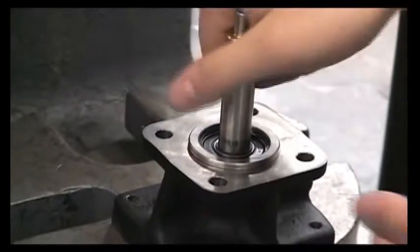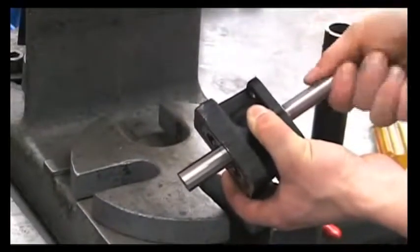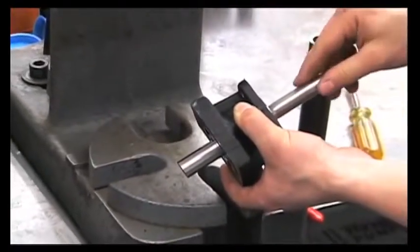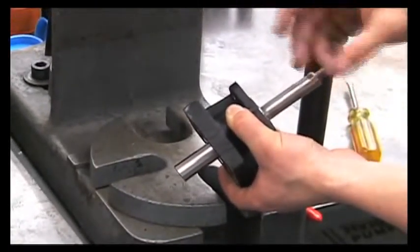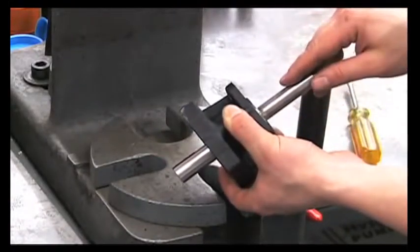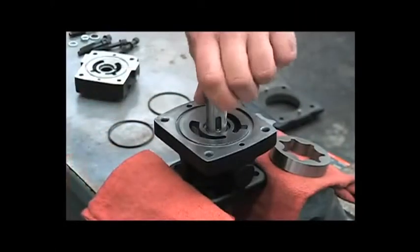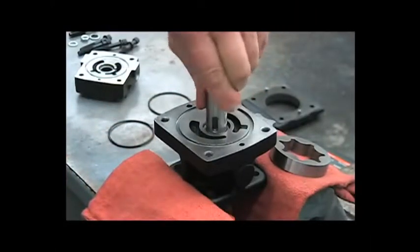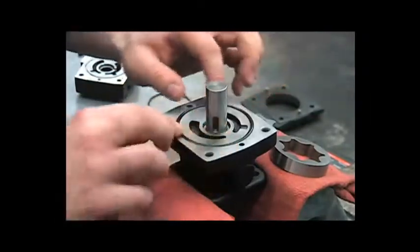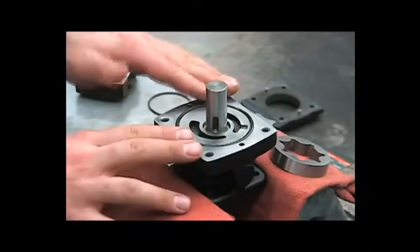At this point, turn the shaft and make sure it turns nice and smooth. If it feels like it's bound up, press the shaft assembly out again and look for a damaged component, or any of those spacers or washers that may have shifted before you pressed it in. Now that we've pressed the shaft assembly back into the motor housing and ensured that it turns freely, install a new O-ring, making sure that the O-ring groove is clean of any debris as well as the surface of the motor body.